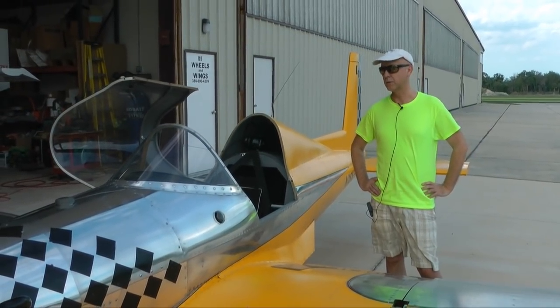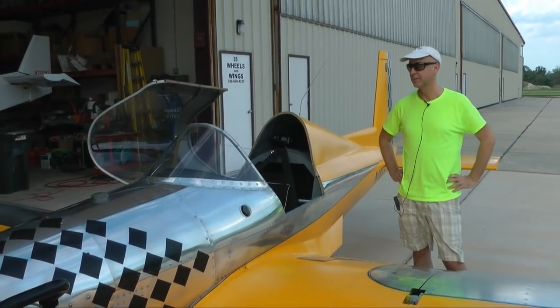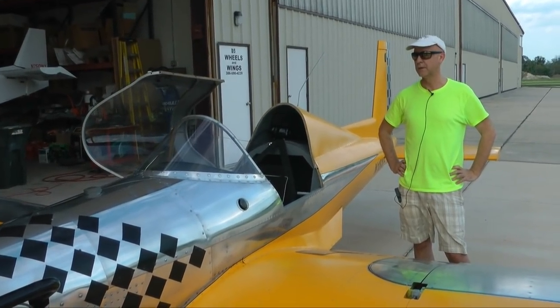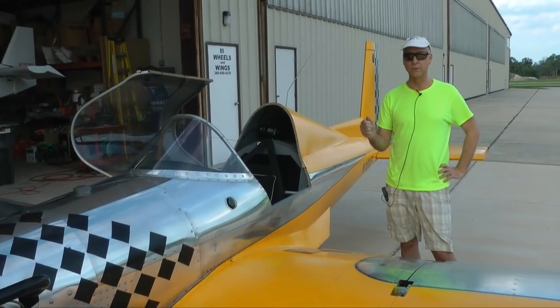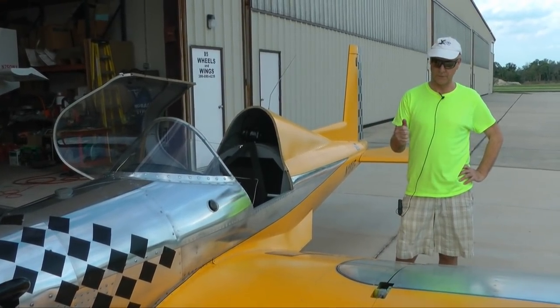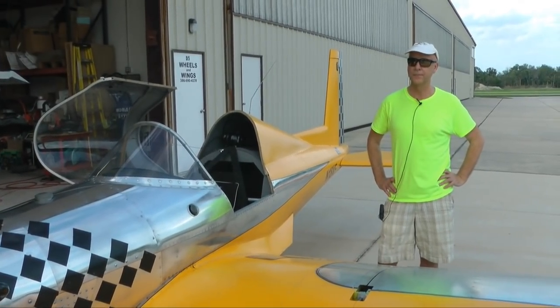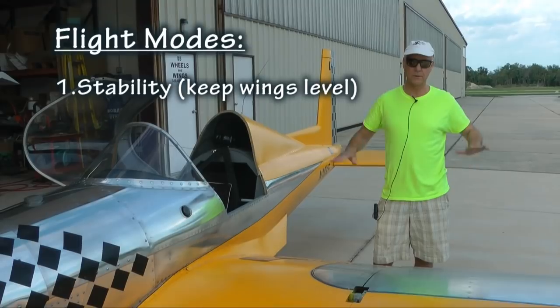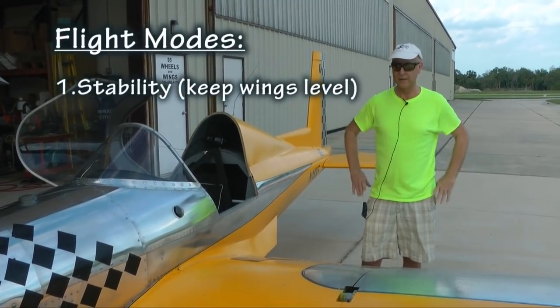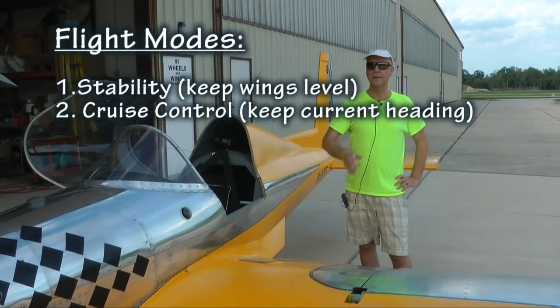It's very easy to use. You basically have a little screen that allows you to either have manual trim, which is what you'd normally do — perhaps on the switches on your stick — or you can go into one of the flight modes. One mode is stability, which basically keeps your wings level. Another mode is cruise control, which keeps you at your current height on your current heading.